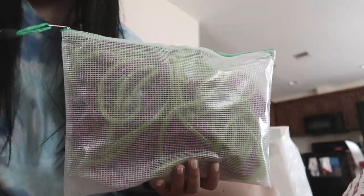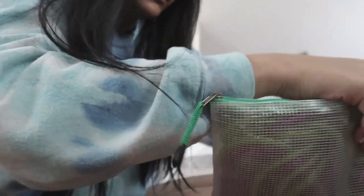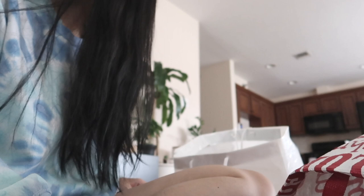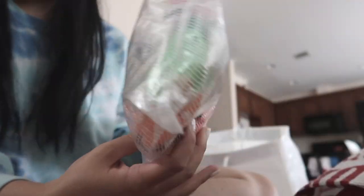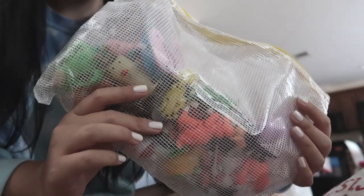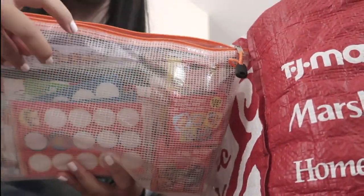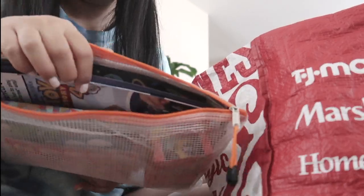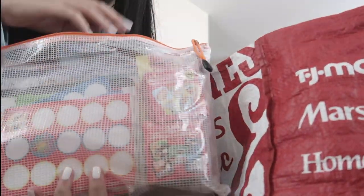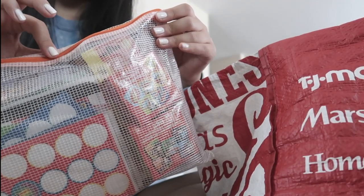I'm going to put everything from my mesh bags together and put my sensory box stuffy in there. I have my wind-up toys, which feel like they've been in every single one of my videos — classic. In this one I have so many stickers — it's just filled with stickers. I made an oath to myself to not buy stickers until I finish these.